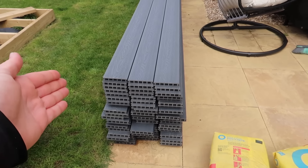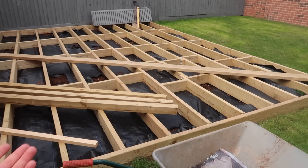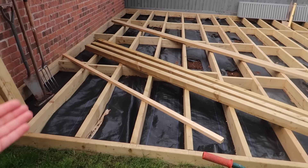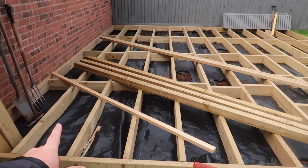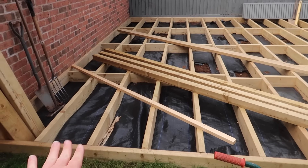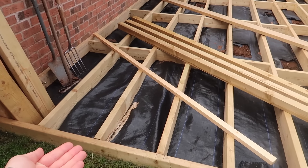We decided to go the more expensive route because with wood you have to treat it every single year and it's more prone to decay. The foundations are wood, but we went for high-quality C24 treated timber — we were going to go for C19 but upgraded to C24. These should not rot at all even though they're placed on the ground, and they're also on ground sheets rather than directly on soil.